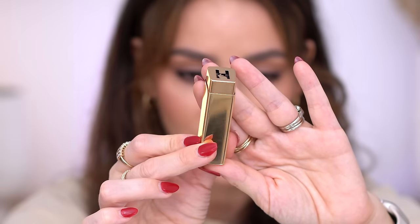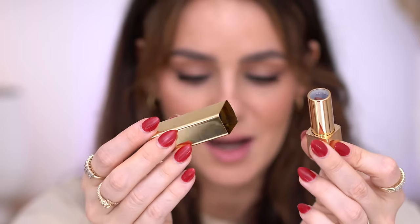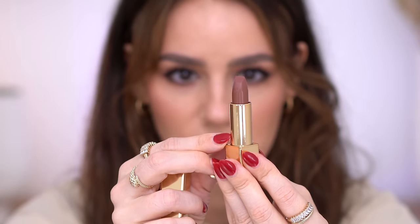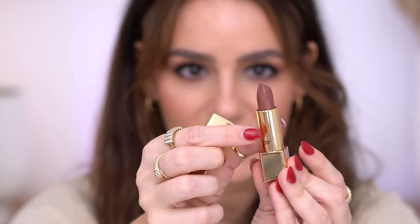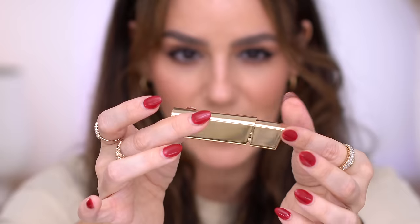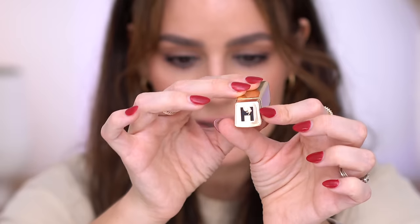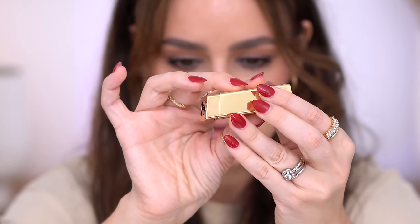These are the new Unlocked satin lipsticks from Hourglass and I think they are absolutely beautiful. The packaging has an H and a little bunny because they're cruelty free. You open it up and there's a tiny sticker with the color name, and on the cap as well. I really like the design. There is a magnet — it's not super intense but it's just enough where it feels nice and luxurious. It's not a very heavy product but it does feel really nice in hand. These are supposed to be full coverage, a satin finish, and very moisturizing.